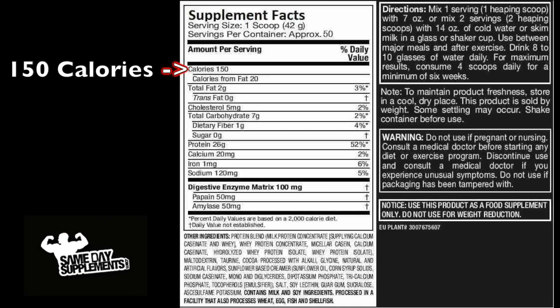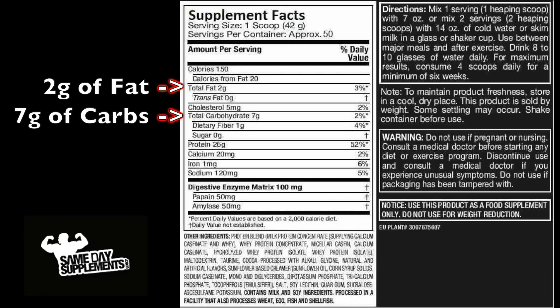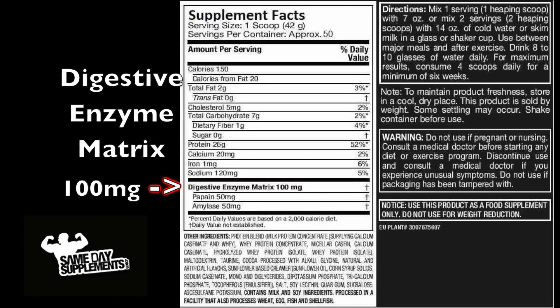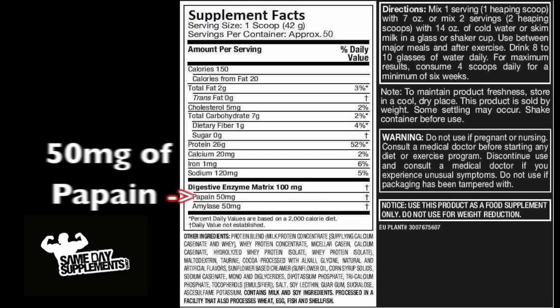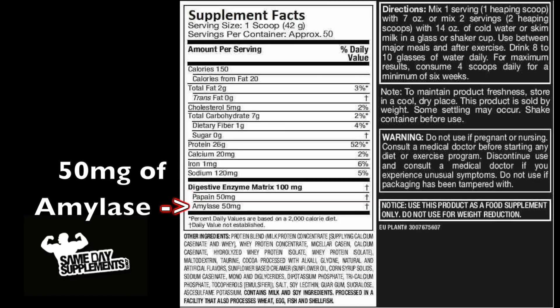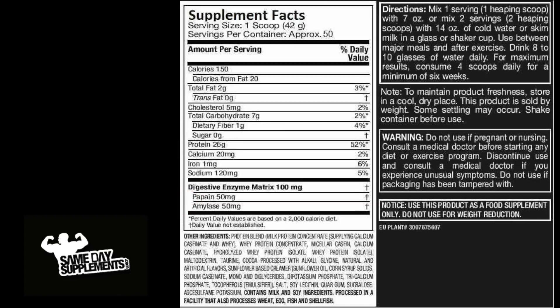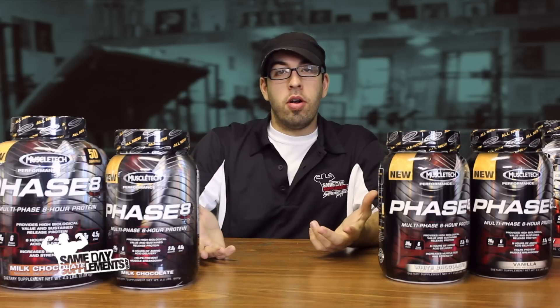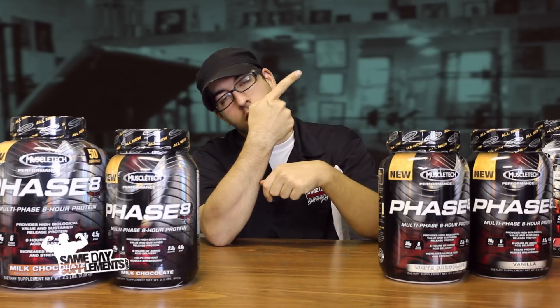Phase 8 is going to be about 150 calories per serving. You're going to get 2 grams of fat and about 7 grams of carbs. What you won't find is sugar — thumbs up there. There is also a digestive enzyme matrix at 100 milligrams: 50 milligrams of papain and 50 milligrams of amylase. So this is going to be an easy protein to digest if you have a hard time with some proteins. For more information about proteins and all our videos, click the link.